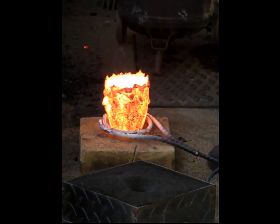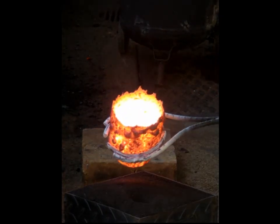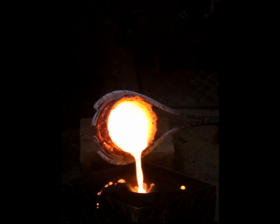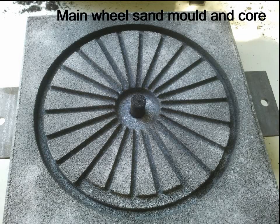When these locos were made, they were the fastest things on land, reaching 118 miles per hour, which is scary considering the rudimentary braking systems of the day. Unfortunately, most of the drawings were destroyed during the Second World War, but with a few odd drawings and some pictures, a decent model can be made.